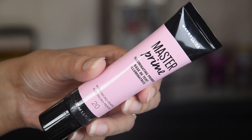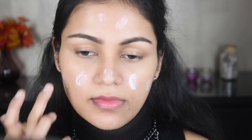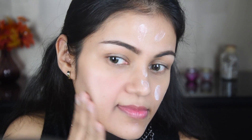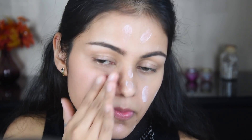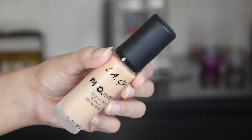Now I have taken this primer — it is the Maybelline Illuminating Primer. This is a hydrating primer, so if you have dry skin, it is very good for you.